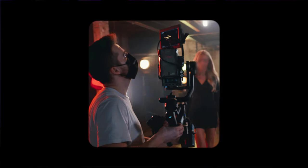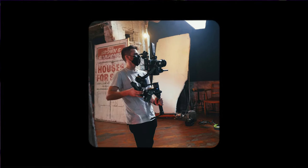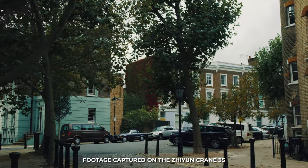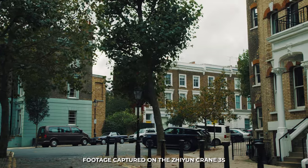Before I start talking about the specific gimbal itself, I just want to say that I am a music video director and I've taken this thing onto so many different shoots. I've taken it onto small and higher budget music videos that have appeared on TV. I've done virtual theatre shows, corporate videos, dance videos — you name it. And honestly, it has produced some incredible results for me.